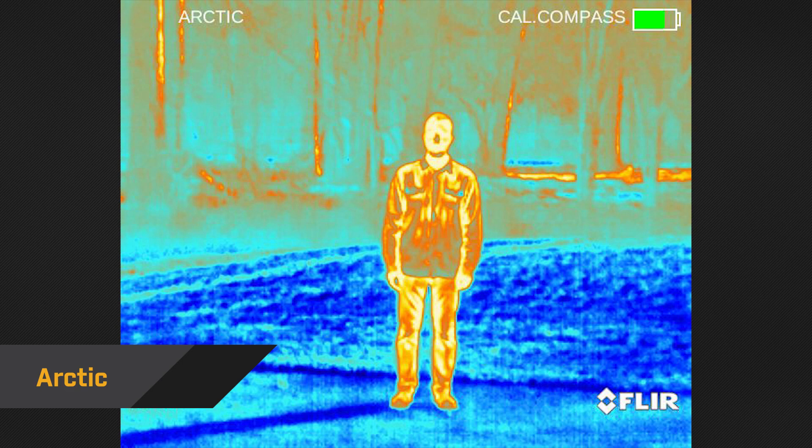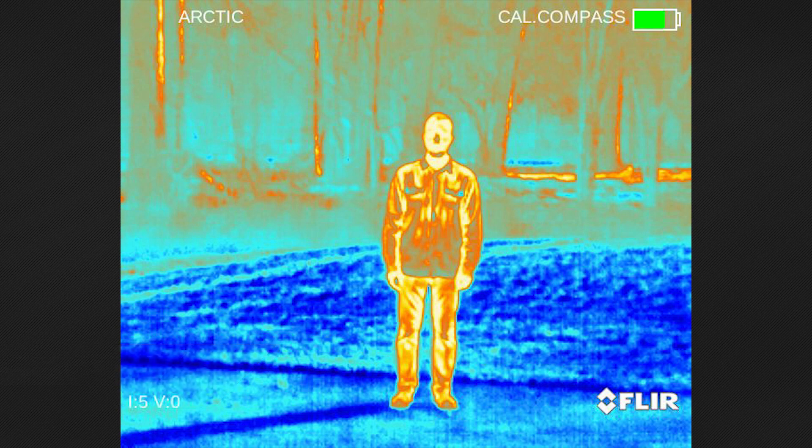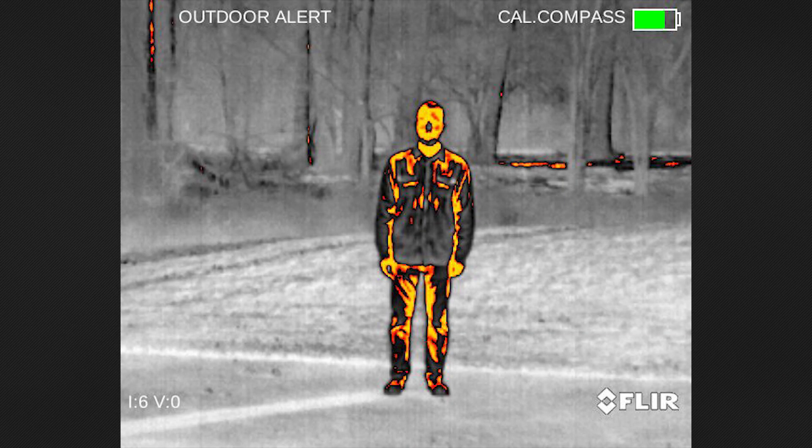Arctic is another popular palette because it displays high temperatures with a well-defined outline that separates warm from cool, helping things stand out in their surroundings.